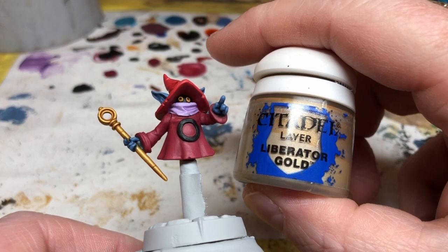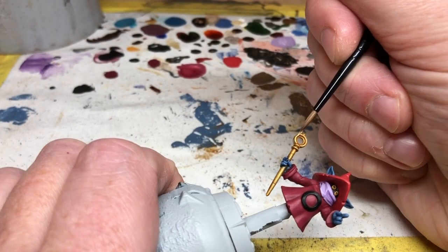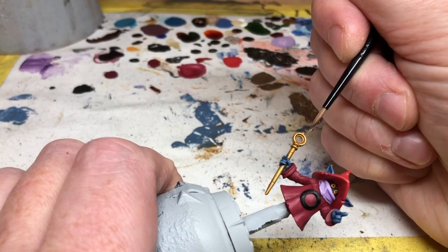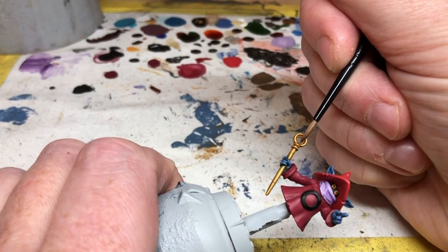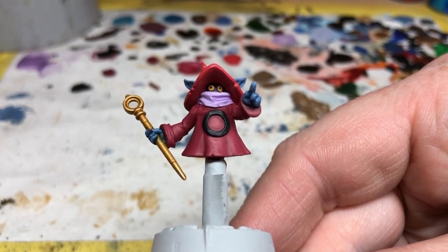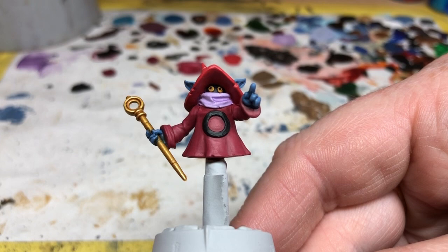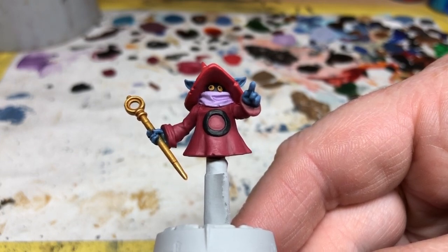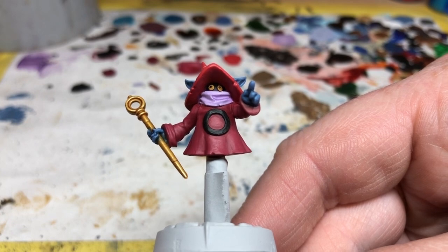After that we can switch back to Liberator Gold for a final highlight on the raised surfaces of the wand. This will keep it nice and bright and shimmery. And that's Orko finished — I'm pretty happy with that. I haven't hit the color tones from the television show exactly, but I think they are close enough, and those colors will also be bold enough to stand out on the table.